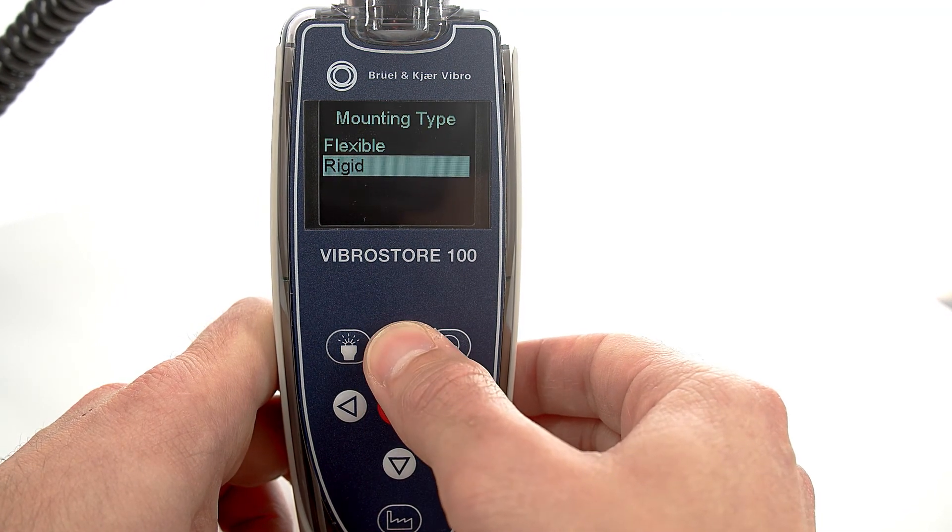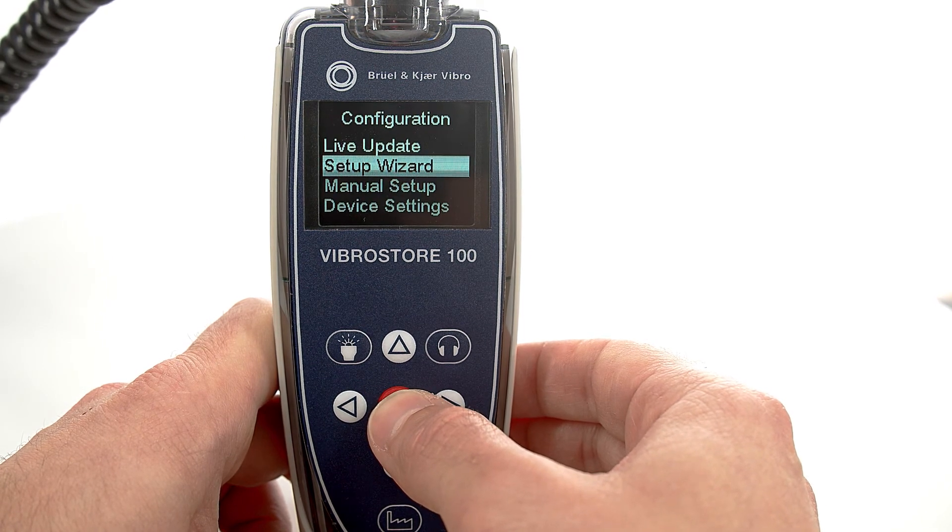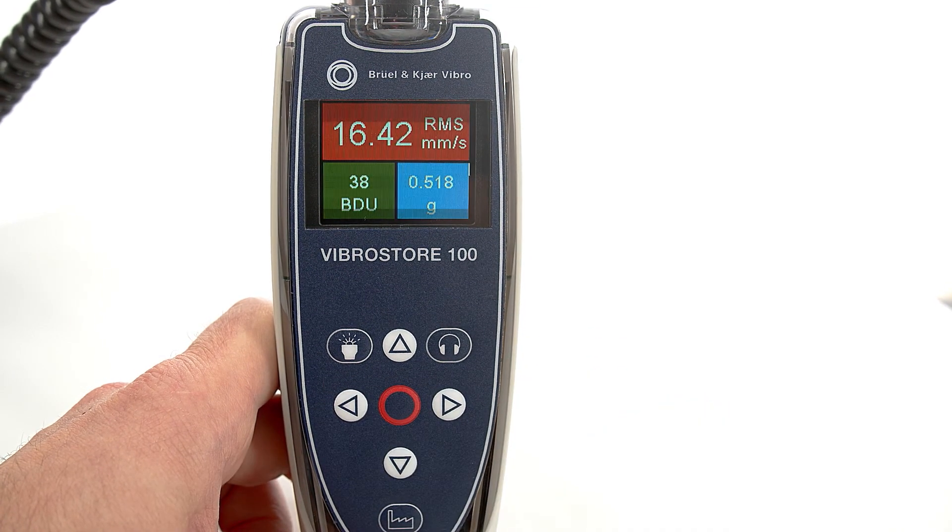In summary, VibroStore 100 is an easy-to-use device that can be operated intuitively by almost anyone.